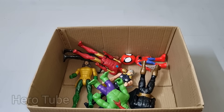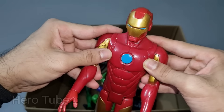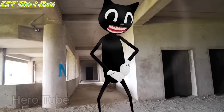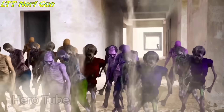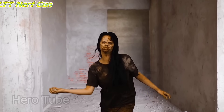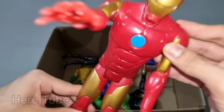Look at this so cool looking red and black costume guys. Super cool Ant-Man! Let's check the next one. Wow guys, look at this so cool looking golden and red suit superhero guys. This is a superhero from Avengers, Iron Man! Look at this so cool looking golden and red costume guys. Super cool, laser beam shooting from hand and chest, wow super cool looking superhero!